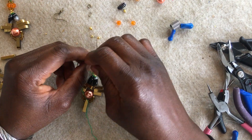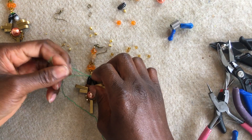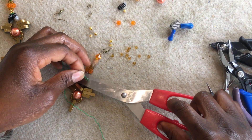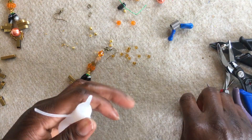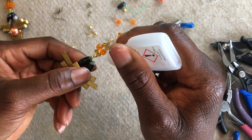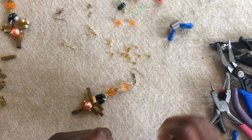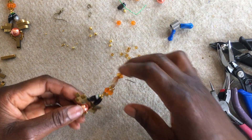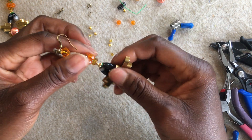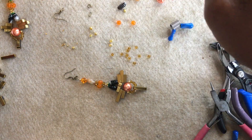Then I'm going to trim it off slightly and take my glue — in this case you can use Uhu glue or super glue. I'm using super glue, just dabbing that area I've just trimmed off. Just put a little bit of super glue there to seal that end so it won't unravel. Whilst I leave that to dry, I'm going to get another cotton thread.